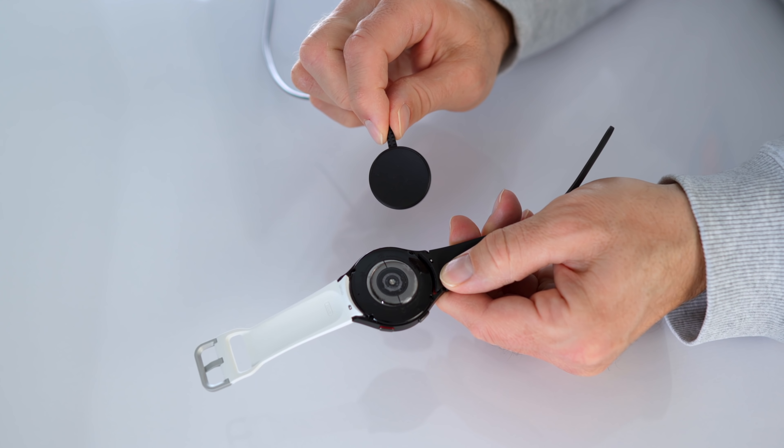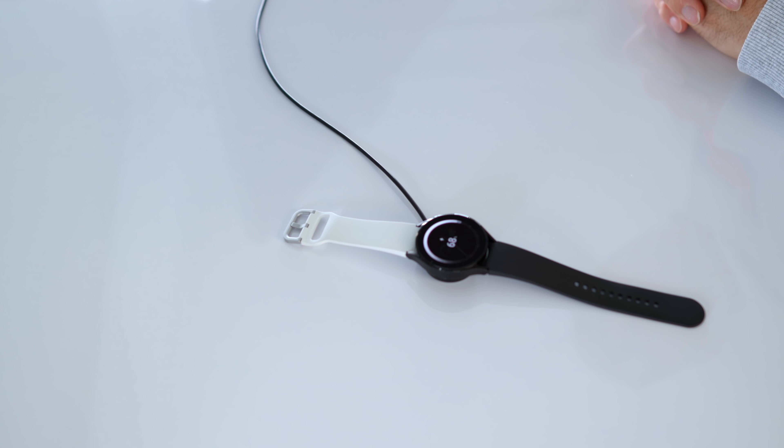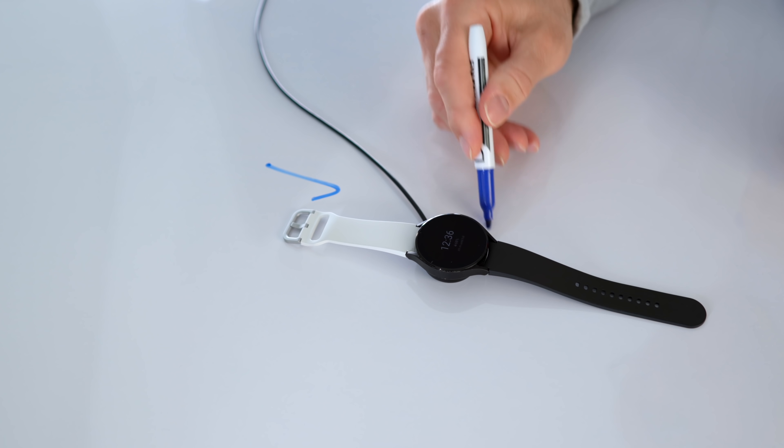At first I wasn't sure if it really is comfortable, if it's maybe too thick or something, but it's not uncomfortable at all. I can't even feel it when I wear the watch. One bonus also is you can actually charge the watch with that sticker on the back — you have to position it right, but it does charge right away with no issue.